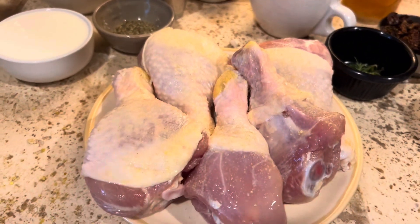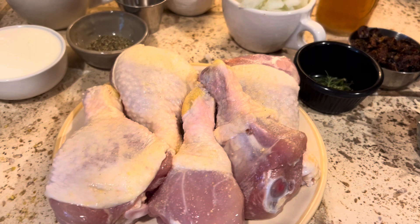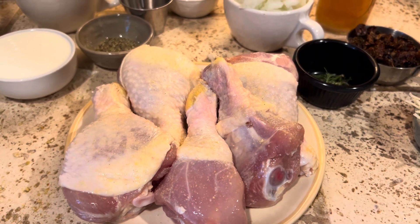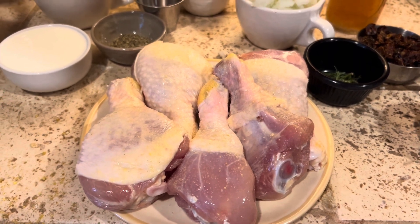The star of the show is the chicken. You can use chicken breasts — that would probably be easier — but I'm going to use chicken legs because it's what I have on hand. We like chicken legs anyway; we like the dark meat.